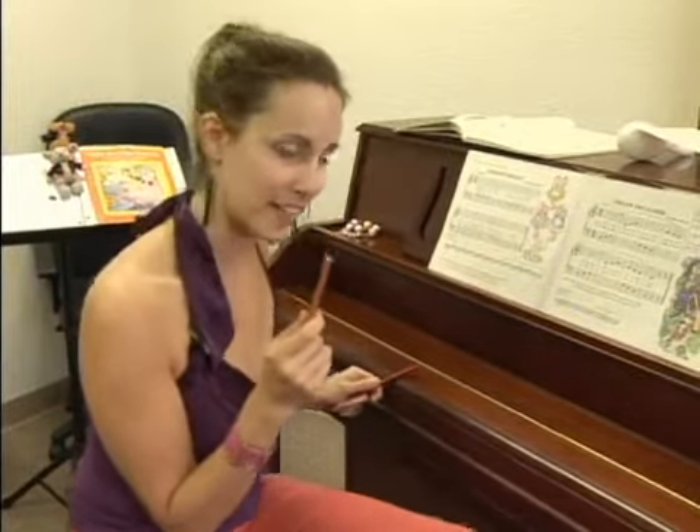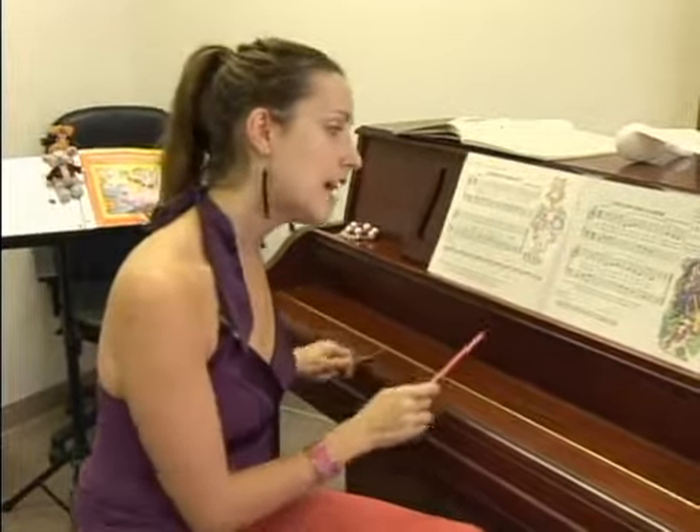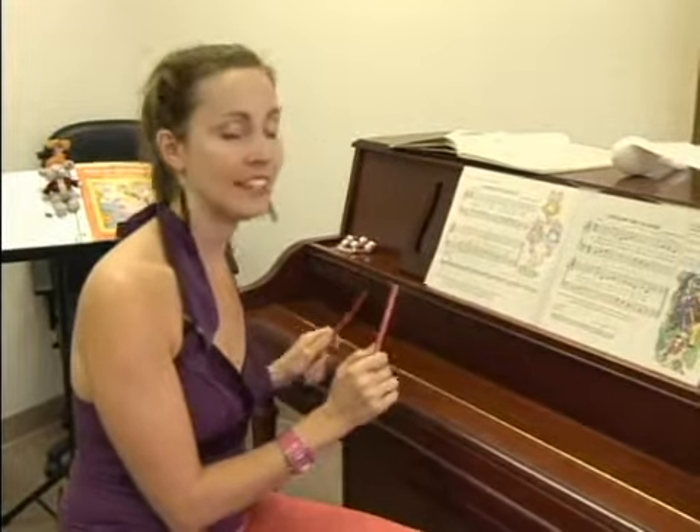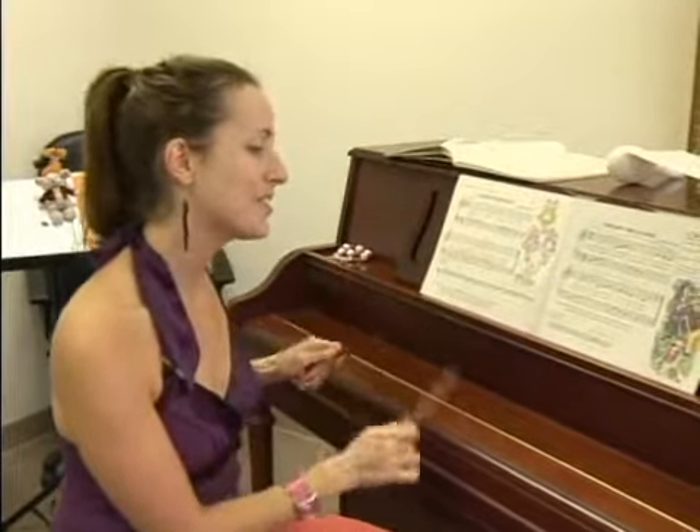Now they must play it in that rhythm. So it will go: left, left, left, right, right, right, left, left, left, left, left, right, right, right, and so on.